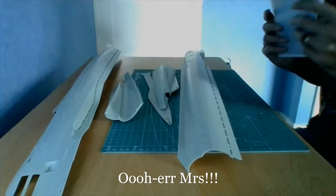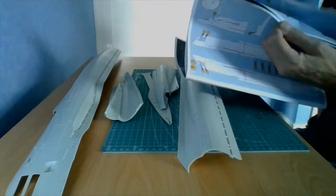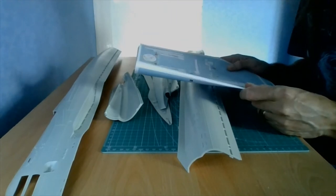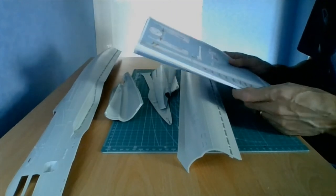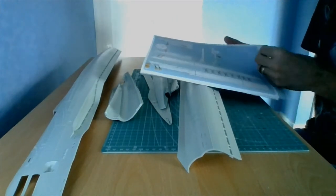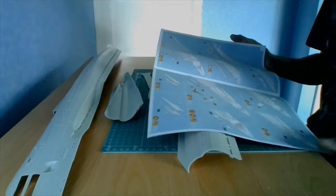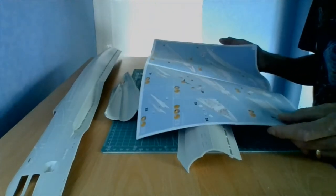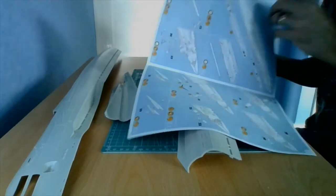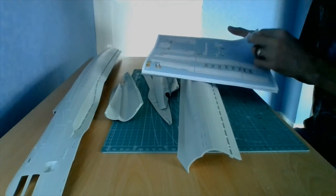First things first, what I do advise is before you start doing the model, read through the instructions thoroughly. Make sure you know your way around them. It's a Revell kit, so they are usually fairly simple and well laid out in this newer style that they do, so there shouldn't be any problems there. But there are things that you need to be aware of.